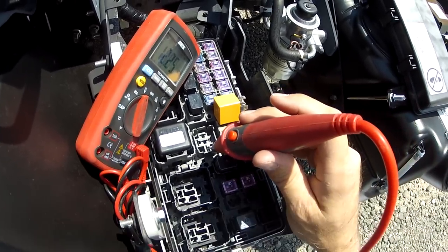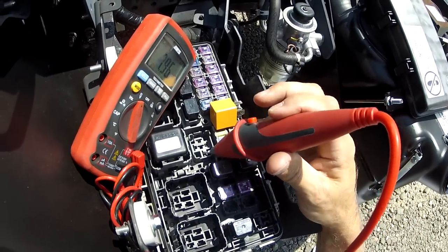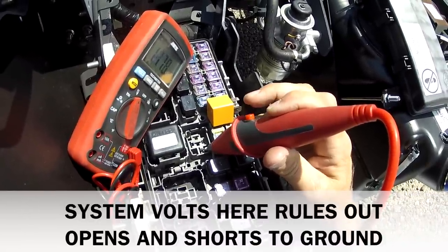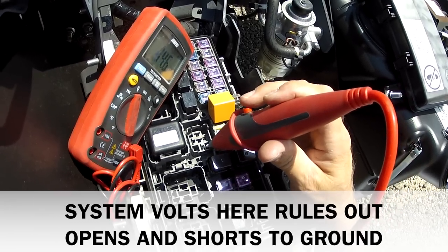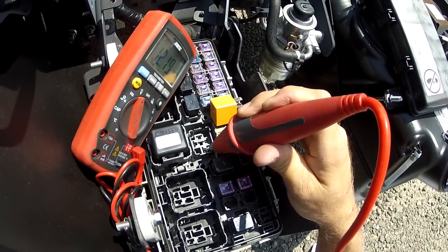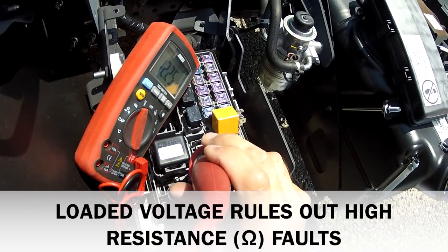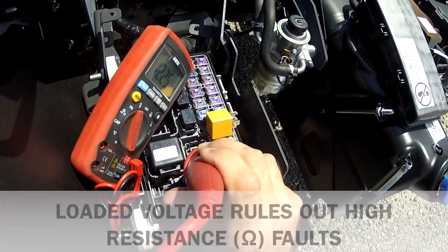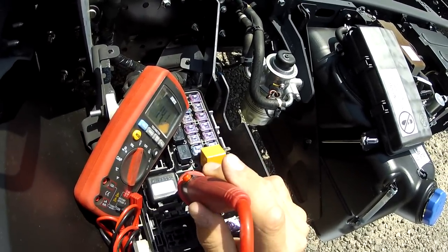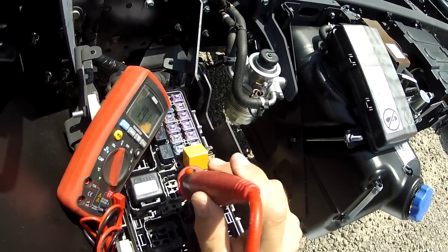Now, what about 30? Well, 30 goes to voltage. What I want you to get in the habit of doing is measuring voltage and then immediately loading the circuit. It's not a one-step process — it's two steps: voltage, load it. When you load it, you're confirming that the wire is intact all the way back to the battery. So 12 volts, load it — we're good all the way back to the battery. 85 goes to ground, 86 probably goes to positive but it's open right now.